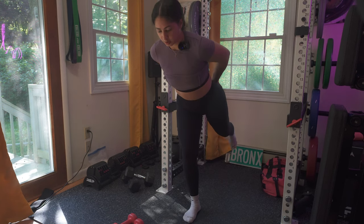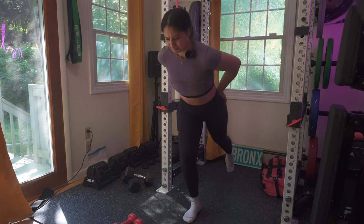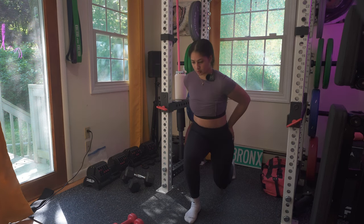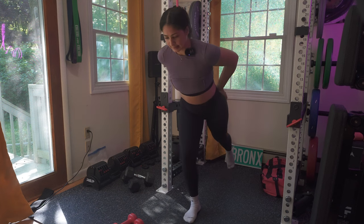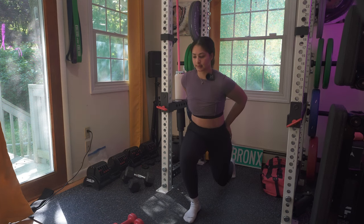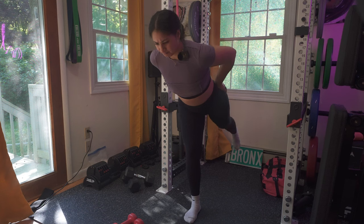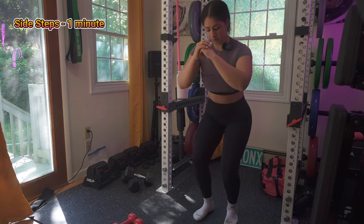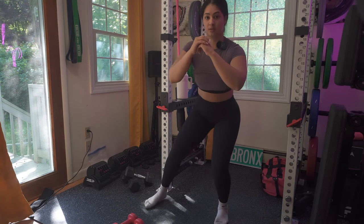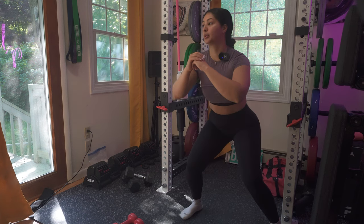I want you to push yourself. If you have dumbbells nearby, just grab them — I know I mentioned bodyweight only, but I want you to challenge your body every single time you spend time with a workout. This is your time. Next is a side step as your last movement — great job. Don't forget to repeat this circuit four times; this was your first round and you have three more to go. Rest in between circuits.